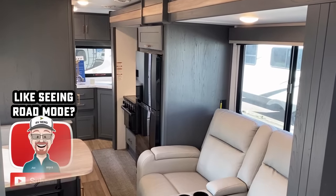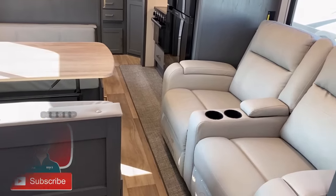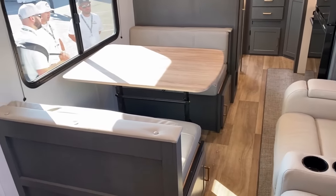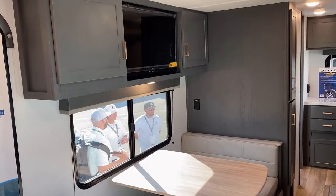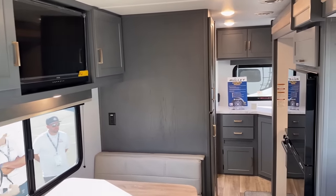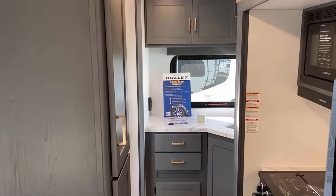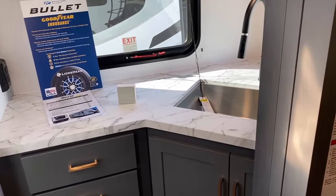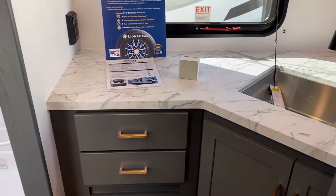Even though this is a nice big deep super slide — a classic sofa-galley slide — you can straight catwalk right through this thing. You can get to the bathroom, use the private front bedroom, use the dining, and get to the sink. I personally give this thing an A-plus for travel access.